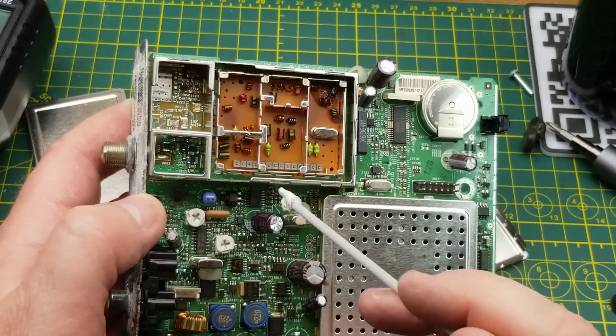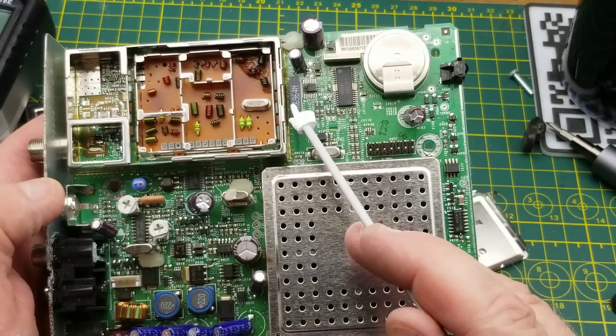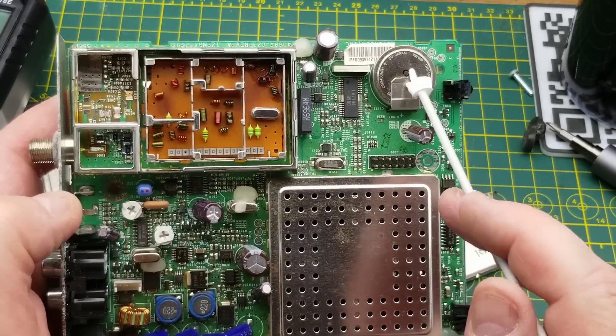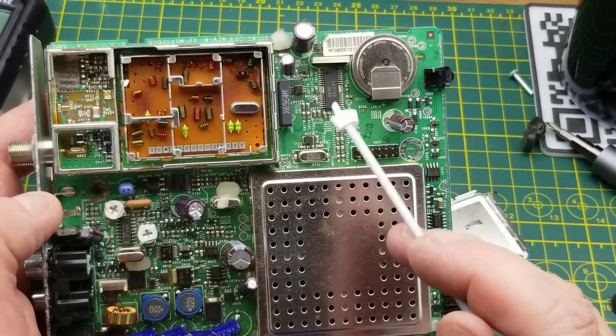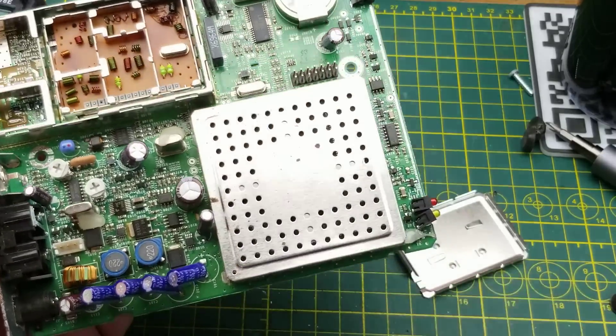So far the signal flow is: coming in here, getting filtered and possibly amplified depending on what's underneath, through the isolation transformer, then down-conversion and RF conversion via the LA7784. Still not quite sure what that backup battery is powering - that crystal may actually be the reference for this chip.